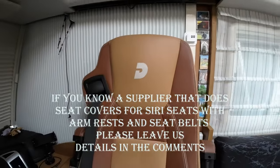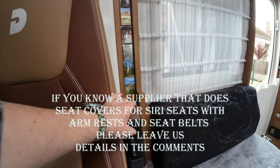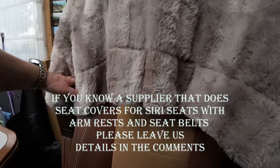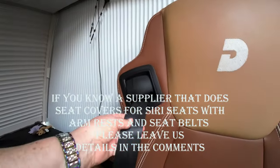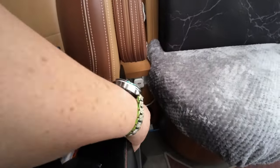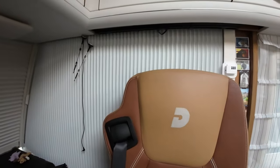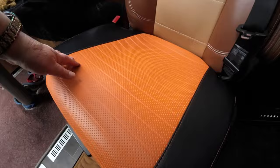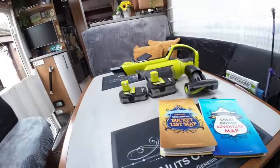We haven't managed to find seat covers for the front seats because the seat belts are built in and there are arms. If anybody knows of any that will go on — ideally with velcro down the side so you can still use your seat belt, as the whole thing is one piece with arms — I'd much appreciate it if you could drop us a message and let us know. We do have something on the bottom just to protect the seat, but that's only protecting the bottom.